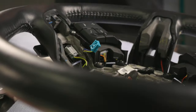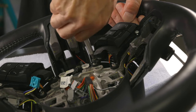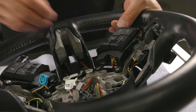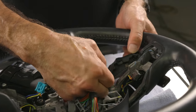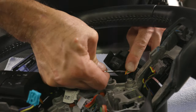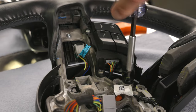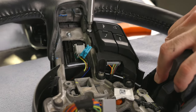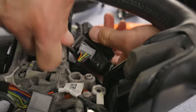We can now start on the lower controls. Using the T20 Torx bit, remove the two screws holding the lower controls. Note the location of the screws as they are both unique and need to be installed in the same place. Carefully using a small screwdriver, push down on the release tab and remove the connector. Move on over to the other side and remove the two screws noting their placement, then carefully remove the connector from the button control.